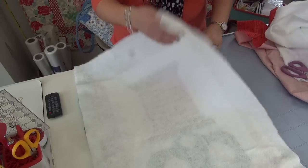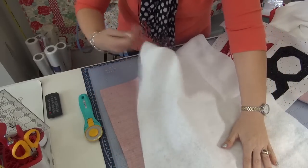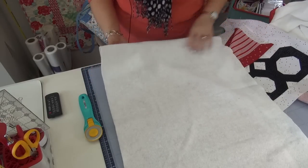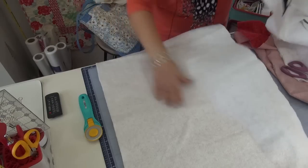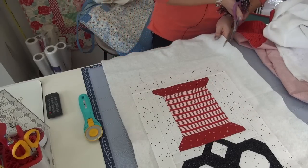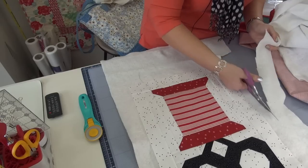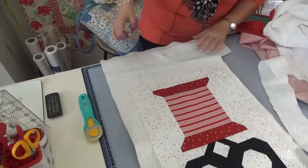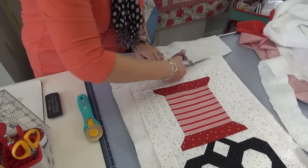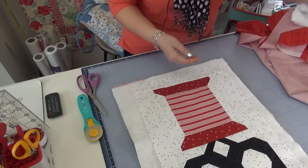I'll do just a little spray baste on this. It's so small it's not really going to shift — it kind of grabs to the batting already. I still have extra batting I don't want to deal with, so I'll trim that down. This is real life with Pat! I don't know if I'll keep those batting scraps or not — that's the analysis: keep or not keep.